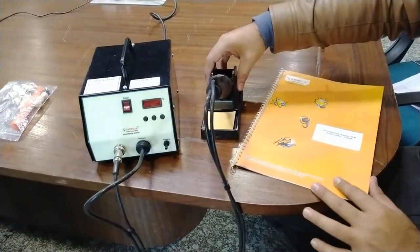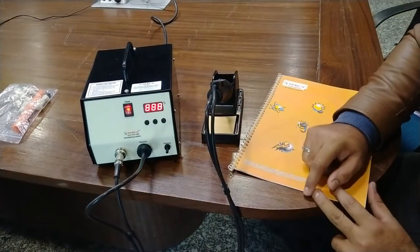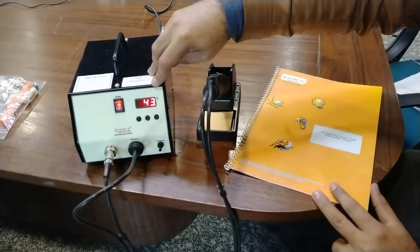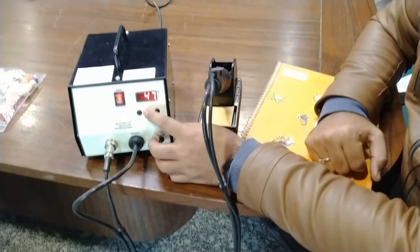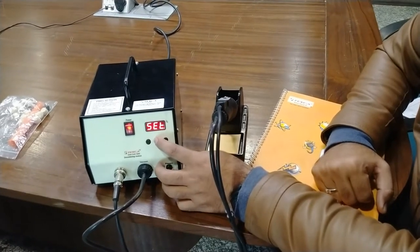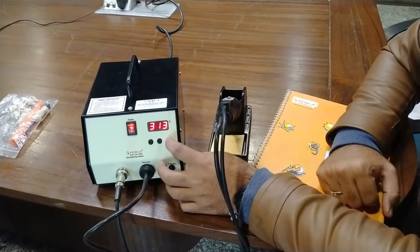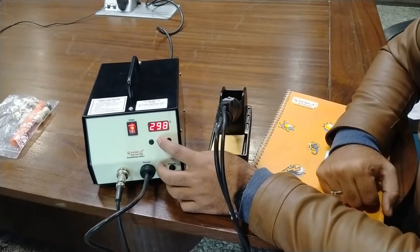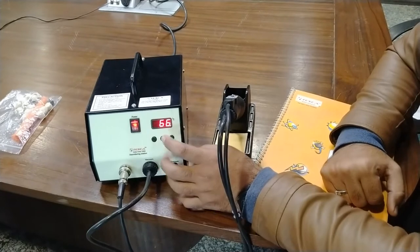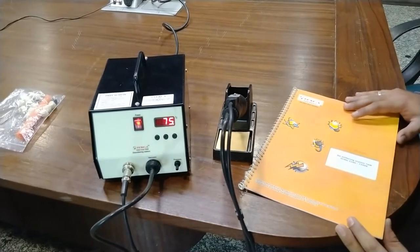Before powering on the iron, properly place the iron in the stand provided. Now I will press the power on button. It will show the actual temperature of the soldering iron tip, which is slightly increasing toward the set value. The set value can be changed — you can see the set value is currently 300 degrees centigrade. You can increase or decrease the set value by pressing the increment and decrement buttons. The low value is set to 180 degrees and the high value is set to 480 degrees.